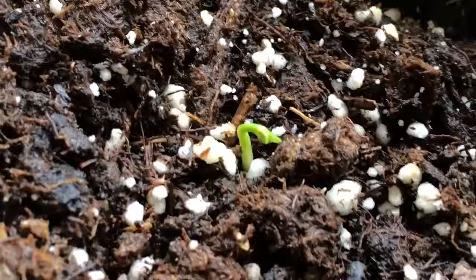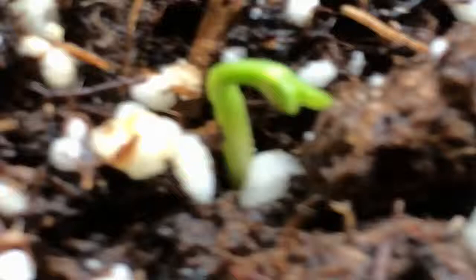Alright, just giving you an update on the lemons. As you can see, I've got one sprouting right there — one little lemon tree plant. So that's all to it. Thanks for watching.